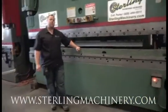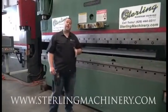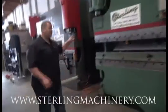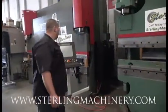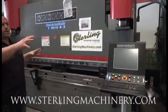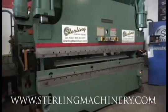It comes with the die filler block, so you'll be ready to go — just put some dies in and make the pieces you need. You can take a look here at Sterling; we do have a lot of different machines. Here's a few Cincinnatis. This is the used Cincinnati, and here's a brand new 175 ton, 12 foot Cincinnati. So you can take a look and see the used versus the new and really decide which one might be right for you.